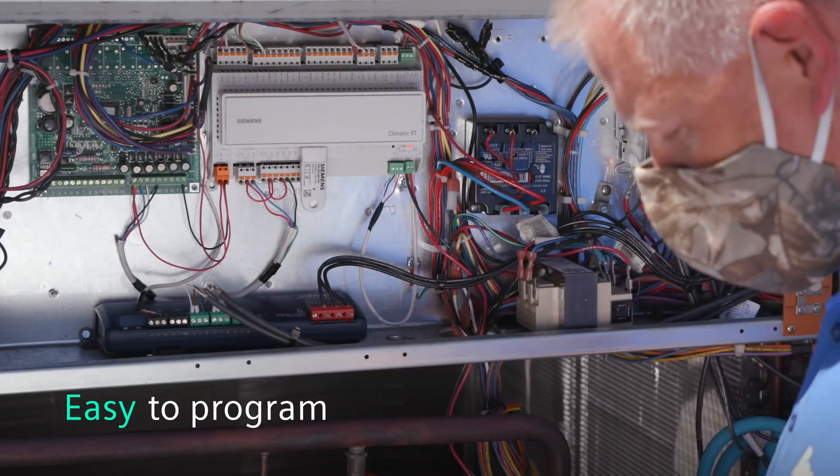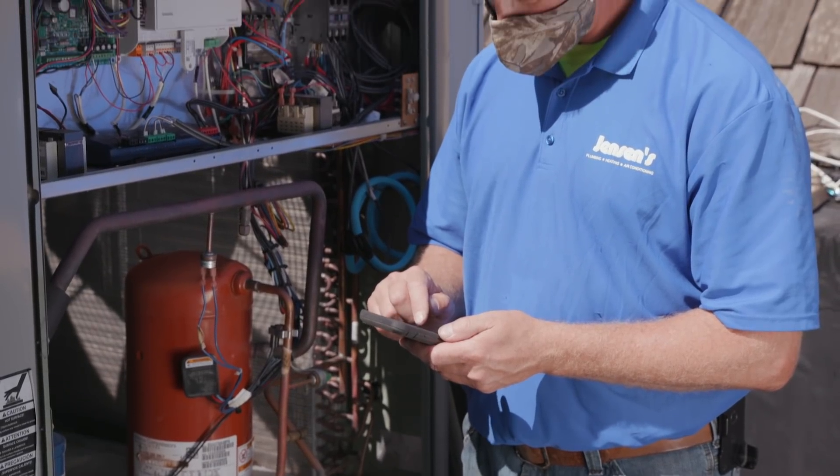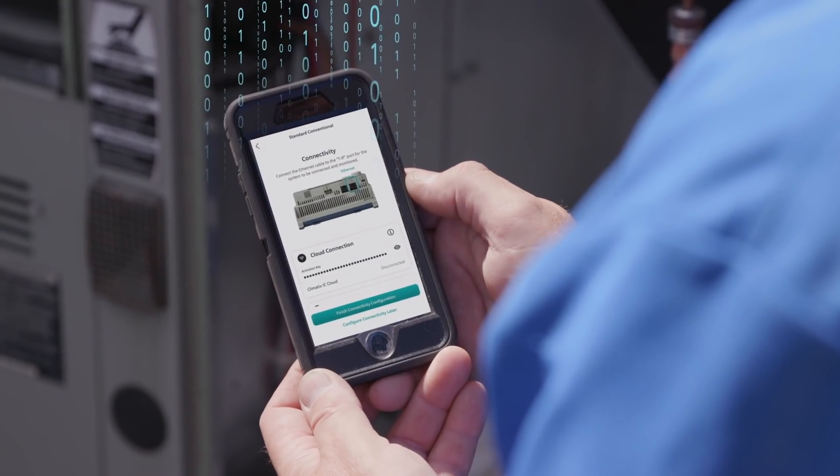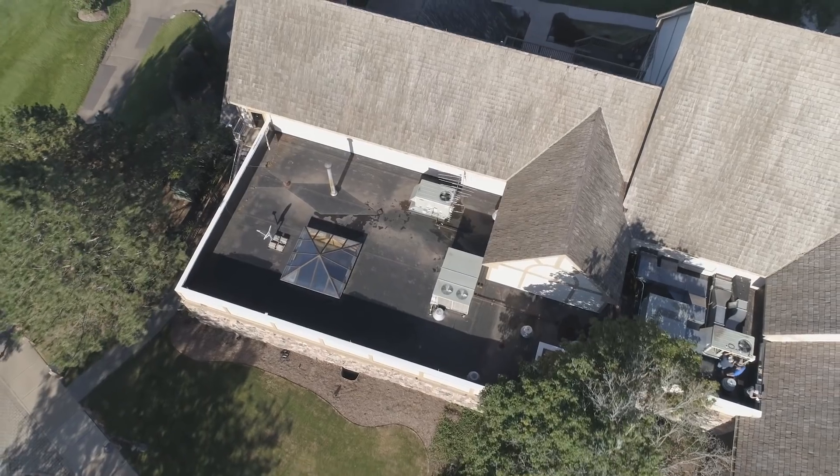Programming was surprisingly easy. Once it's installed and you go through the very easy process of setting it up on your phone, it's all in one app — and that app can be accessed from anywhere.